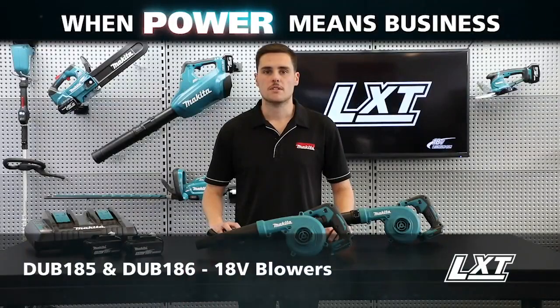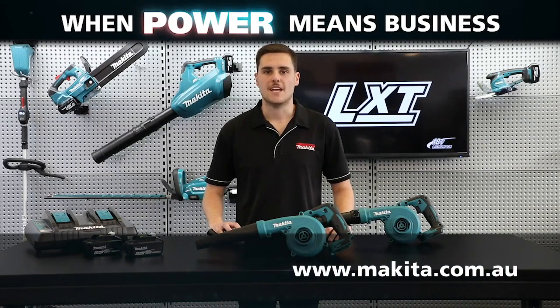So these are our new 18-volt blowers, DUB185 and DUB186. For more information, head to our website.